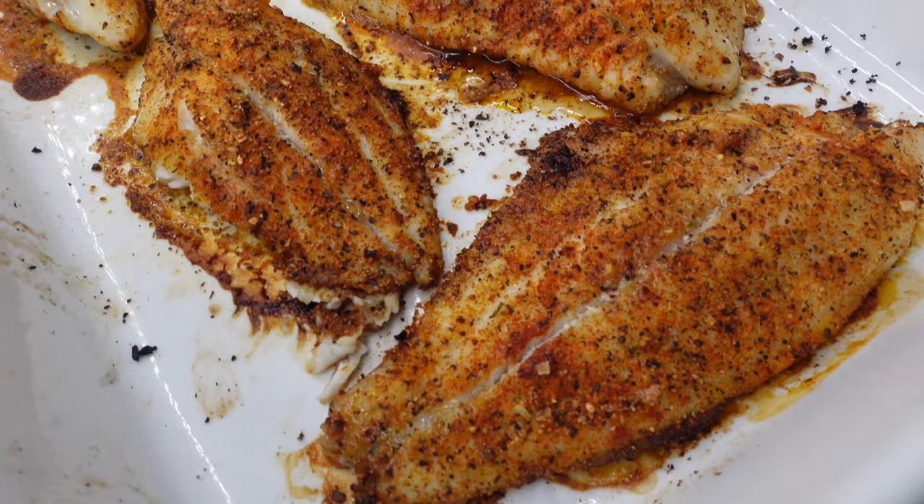I already gave y'all the sauce and the dirty rice. Like I said, the shrimp recipe is on my website. Follow me — I love to see y'all try these. Thank you y'all!